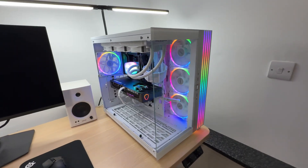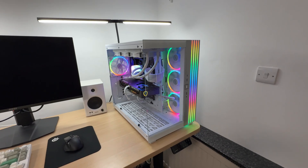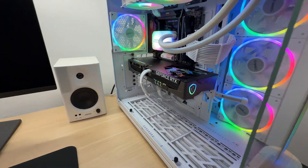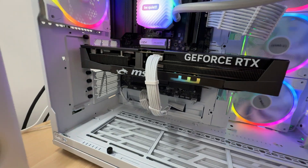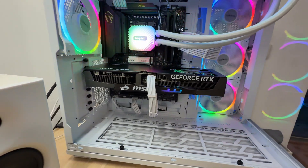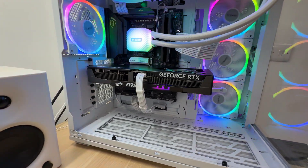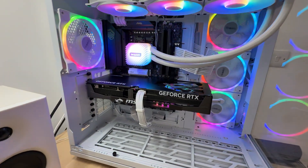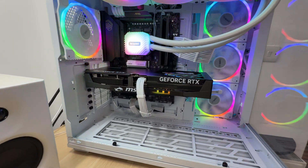Let's install it. That logo on the side is a nice touch for a case like this one, to showcase the graphics card. Check it out — looks pretty good. And there are our other LEDs. As I suspected, we don't need the GPU support stand. The graphics card is fine, even though it is on the heavy side for a two-slot graphics card — it sits in there pretty well with no sag at all.